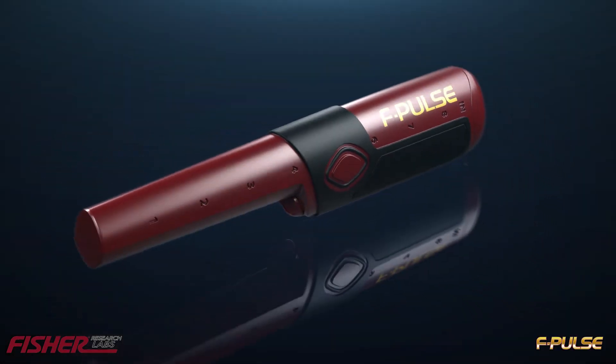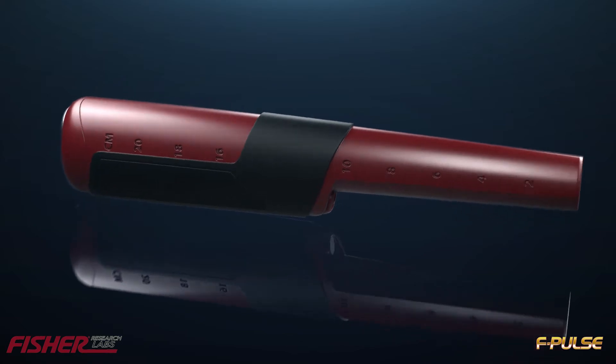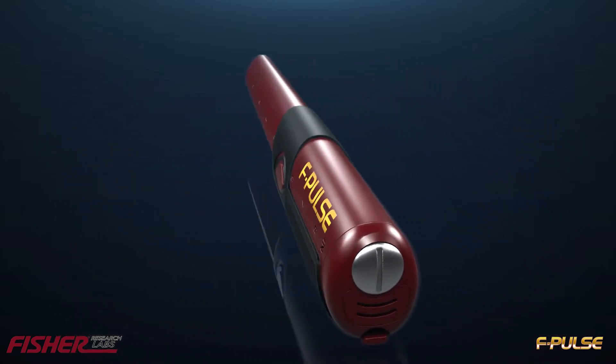With pulse induction technology, the F-Pulse sees through heavy mineralized soils, reduces falsing in hot ground, and excels in harsh saltwater environments.